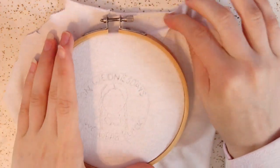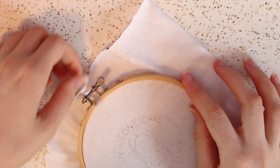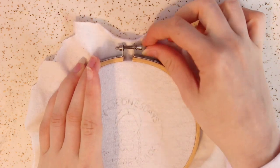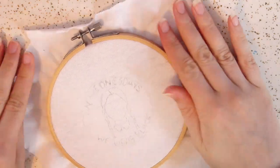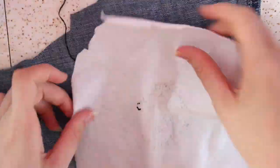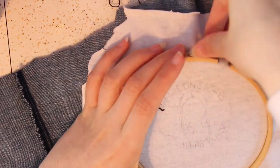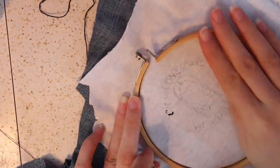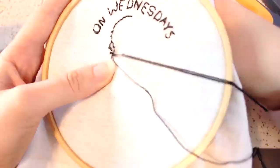Put your design into an embroidery hoop. If your fabric is stretchy like mine, take a thicker fabric — like denim from old jeans — and put that on the back so the fabric is easier to embroider. I started stitching on just the t-shirt fabric but quickly realized it was way too stretchy, so I added the denim backing and it made it much more sturdy and easier to embroider.